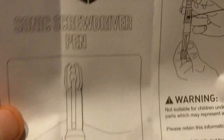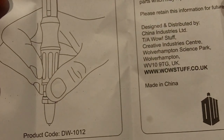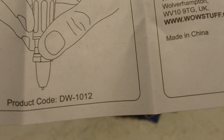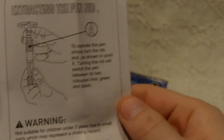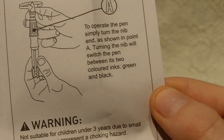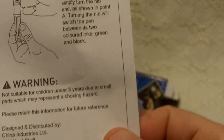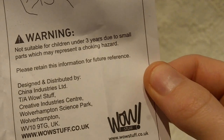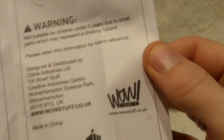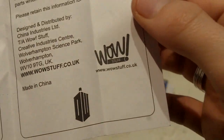Yes, there we go. That's a new symbol — screwdriver pen. That's how you hold a pen. Oh, that's what I've been doing wrong all this year — I've been using my teeth. There's your product reference code if you need it: DW-1012. Extracting the pen nibs: as you can see, there are two pen nibs inside here. If you turn the body of the pen one way, you get a black pen; if you turn it the other way, you get a green pen. All the usual warnings — not suitable for children under three years, small parts. Distributed by WowStuff, made in China.